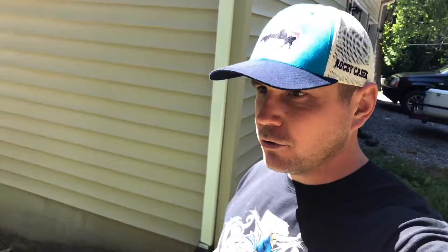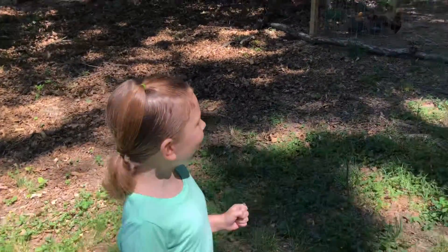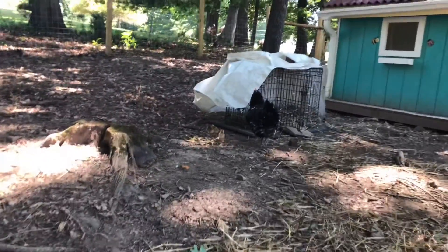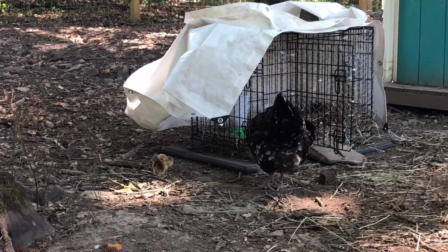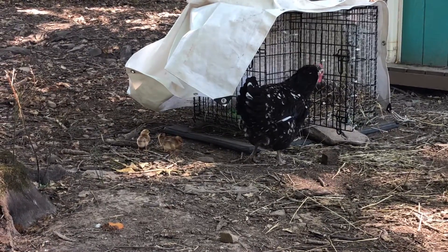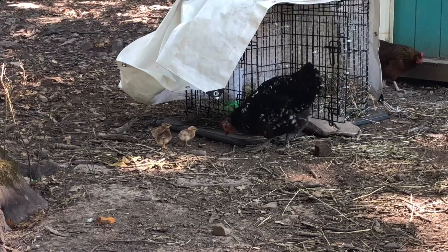We got all those little babies settled in the brooder now. Let's go down to the coop and show you how mama and her baby chicks are doing. There she is - mama with her babies. There are two girls and one boy. The dark ones are the girls and the lighter color is the boys.